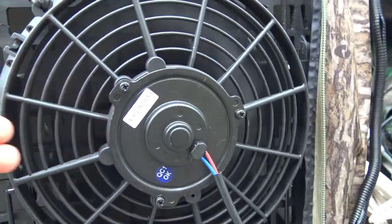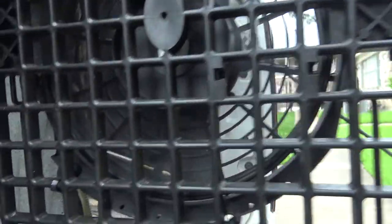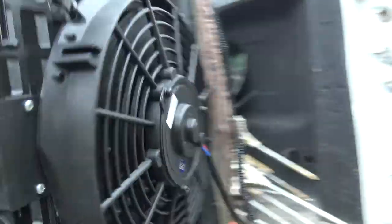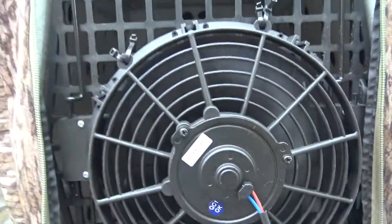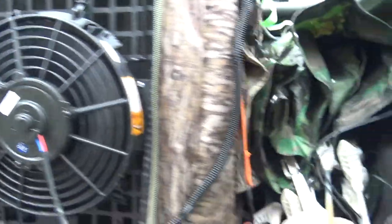I'll plug into the battery and there she goes, blowing away. You can hear the wind on it, and I just close it up and leave it running. With that deep cycle battery it'll last a long time.